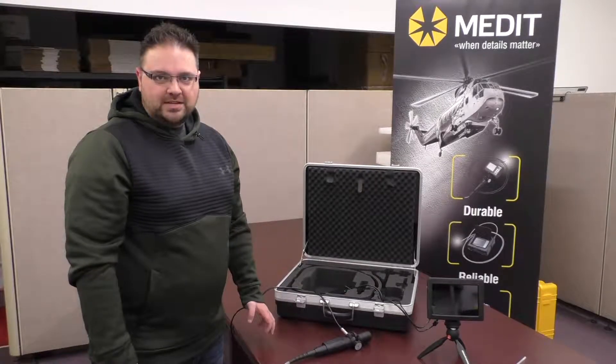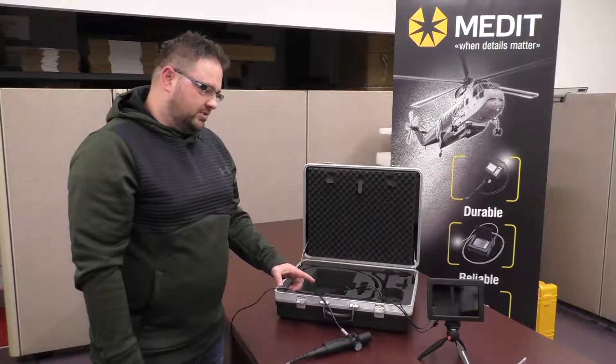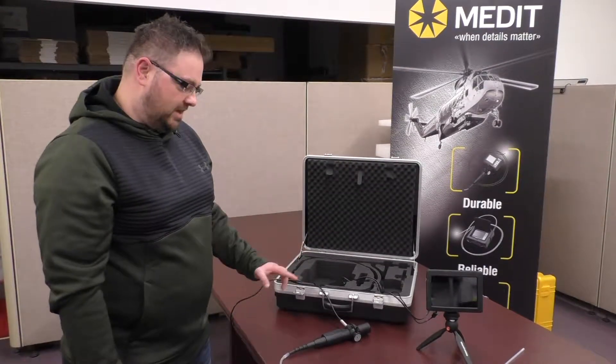Hey, this is Terry from Fibroscope.net. Today we're going to be looking at our XLED Pro. This unit is actually a 2.4 millimeter diameter, which is one of the smallest video scopes that we make.